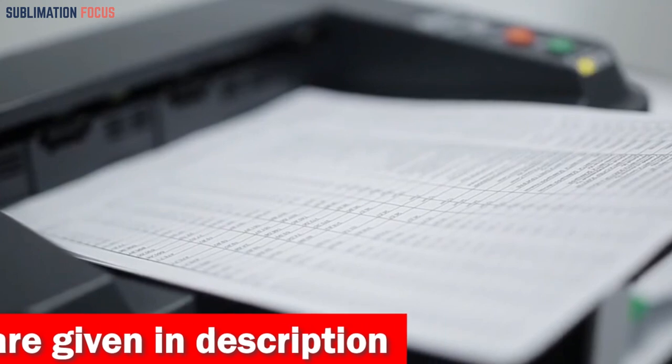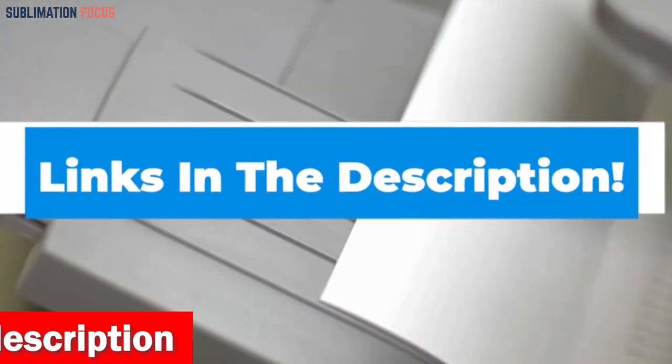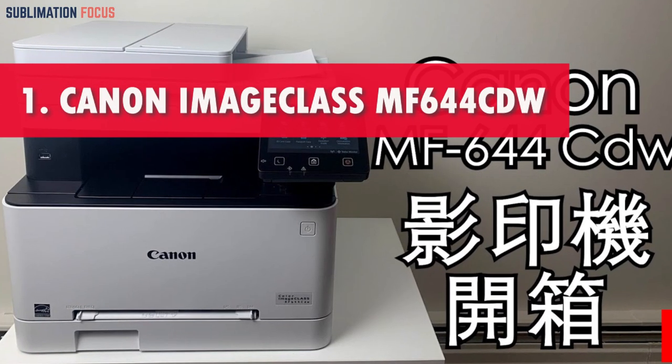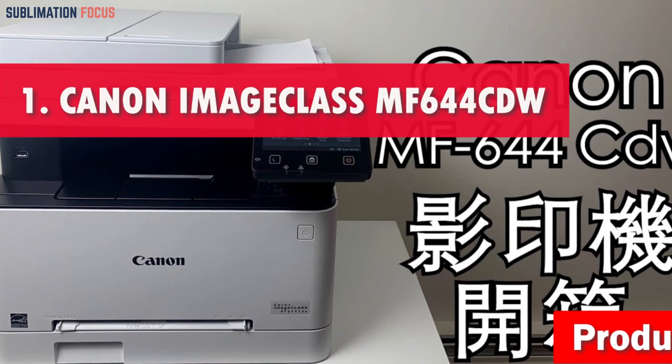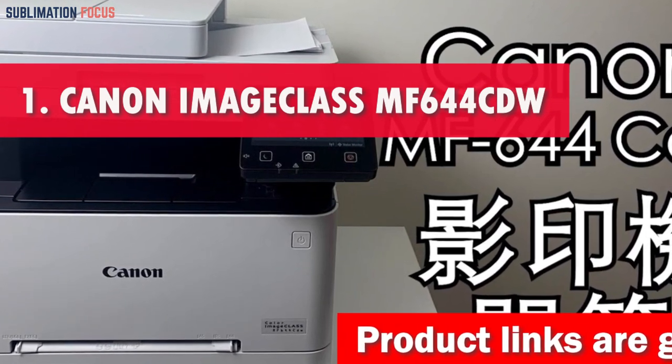We have also included the link to each laser printer in the description box so you can purchase them directly. Number 1 is the Canon Image Class MF644CDW Laser Printer.